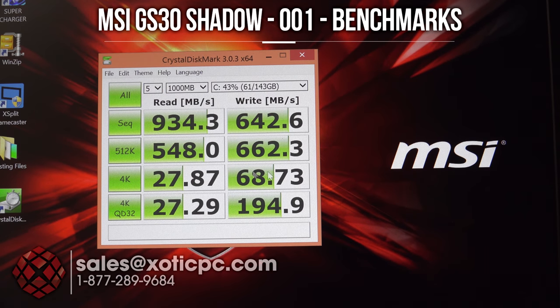I ran a quick benchmark to look at the read-write speeds of the built-in drives since they're in RAID. Your sequential read speed is 934 megabytes per second and a write of 642.6 megabytes per second — good speeds. And then your 4K speed is 27.87 megabytes per second read and 68.73 megabytes per second write.